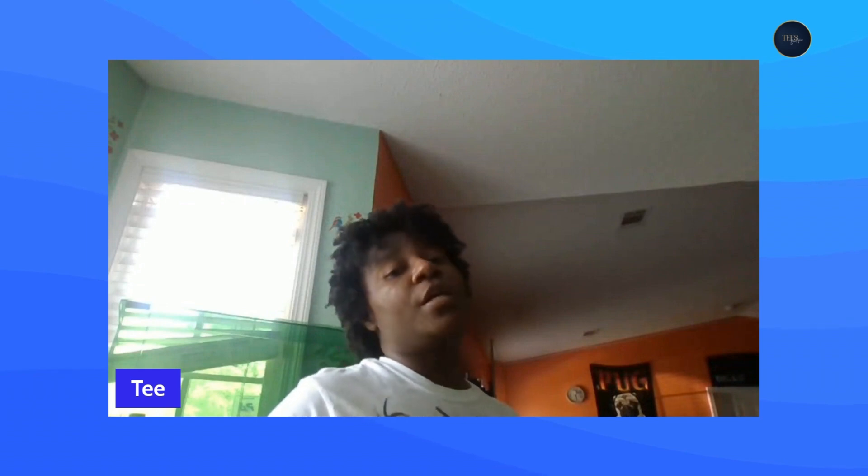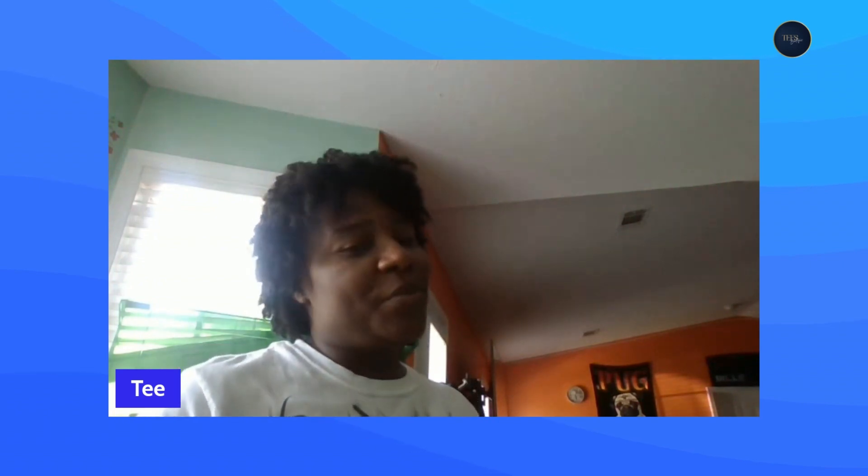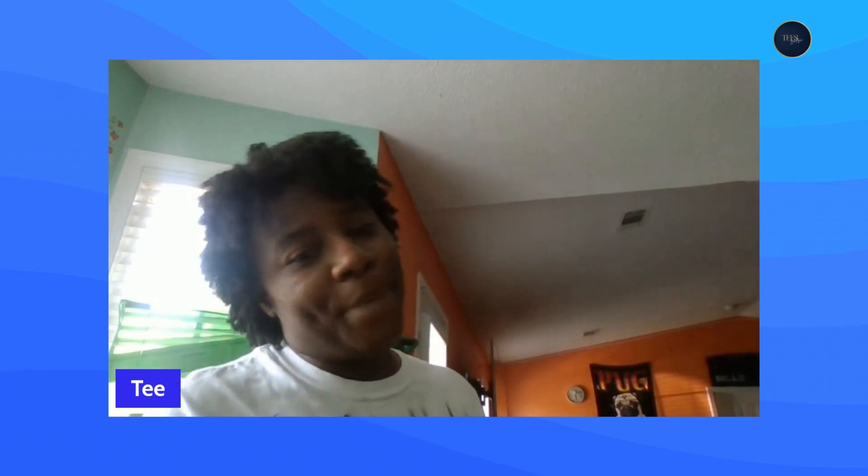Hey y'all, it's your girl T back with another video. Today we are unboxing the xTool screen printer — specifically the x2 S1. If you're new here, thank you for stopping by. Please consider checking out all the other content on my channel, smashing that subscribe button, liking and sharing the video to help the algorithm, and leaving a comment because I love interacting with y'all and I answer every single comment.